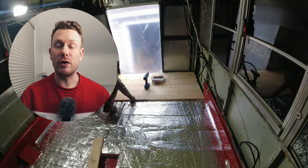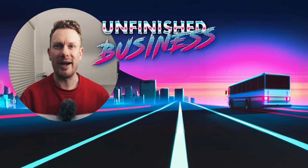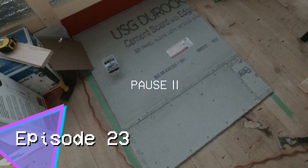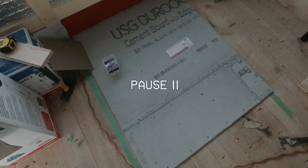Join me on my journey converting my school bus — enjoy the ride. Before I start, allow me to pause for a second because I lost the beginning of the footage of the custom hearth. But here I am starting with the first cement board placed on the floor, so let's keep watching.